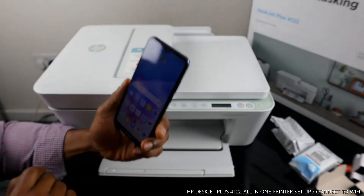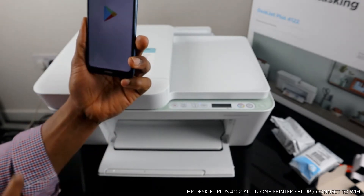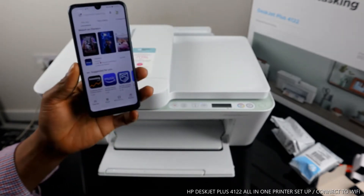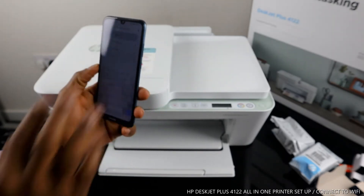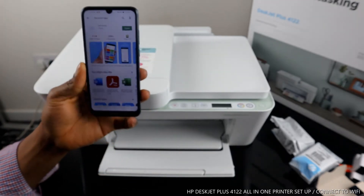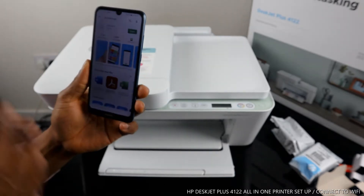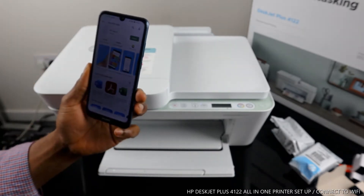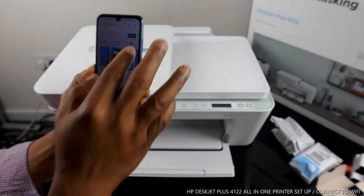To connect this printer to your Wi-Fi network, go to the Play Store on your mobile device and type 'HP Smart App' in the search bar. Download it on your mobile phone. You can see it's already downloaded on my phone, so I need to click to open it.